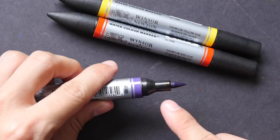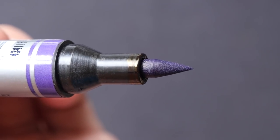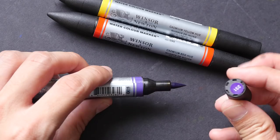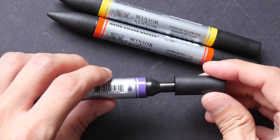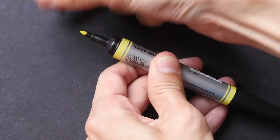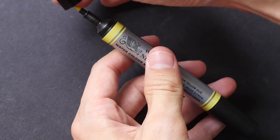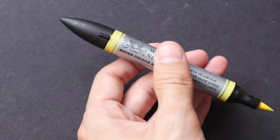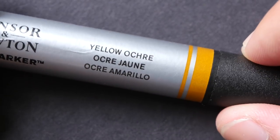The brush tip looks like some sort of sponge tip, not very different from the Copic markers brush tip. At the end of this cap we have a number — two three one — I think that's the product code. If you want to, you can put the sharp cap at the back of the other cap, but you can't do it the other way around; it will just fall off.